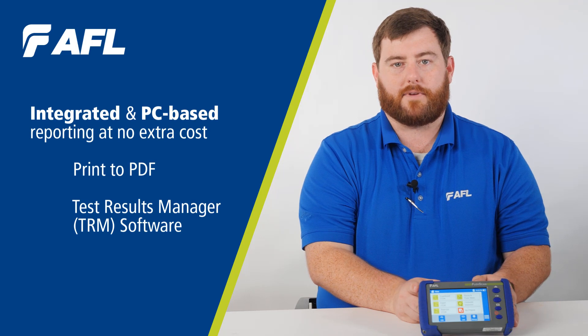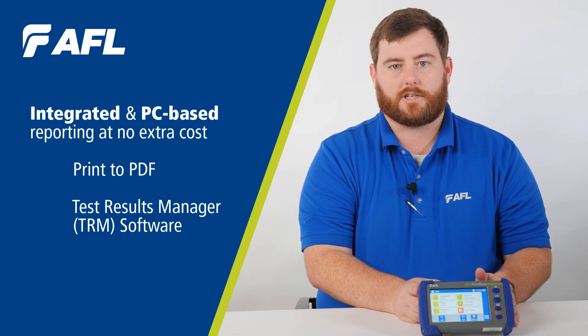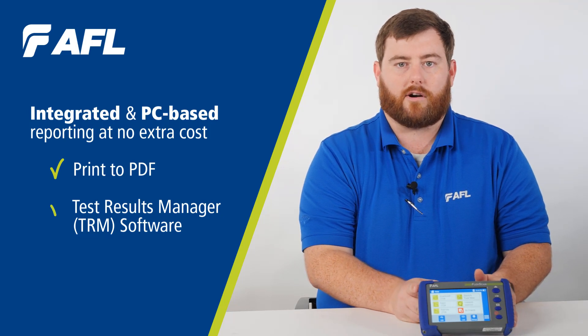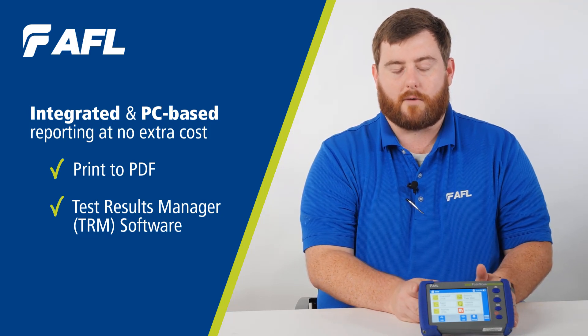This unit also has integrated and PC-based reporting at no extra cost, including a feature of print-to-PDF on the unit itself and includes TRM-based reporting software for our PCs.